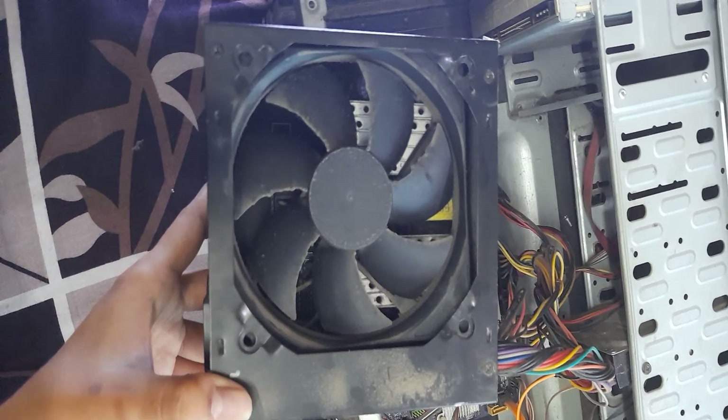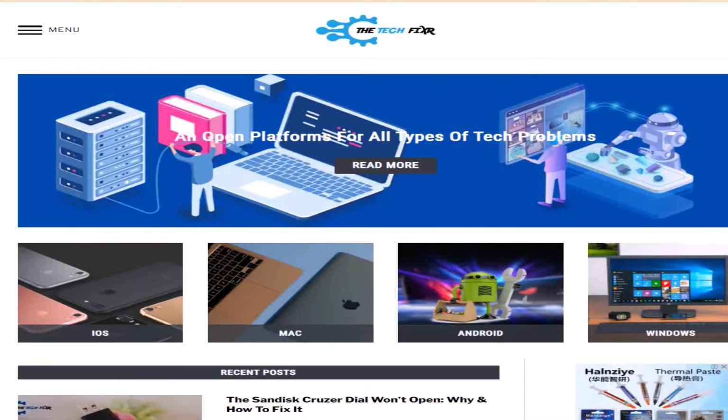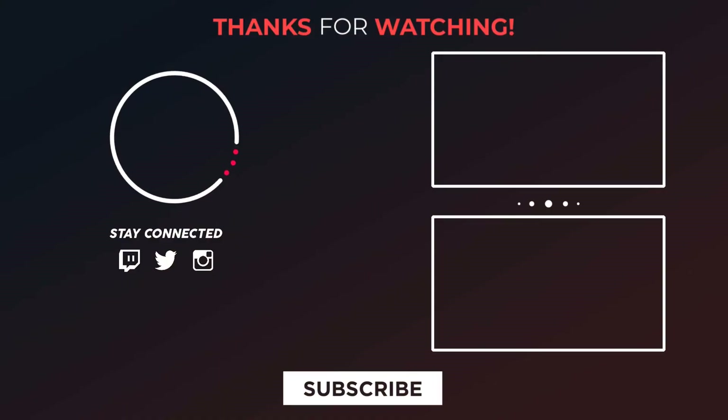If you still find it making too loud noise, you need to replace the PSU. Also, visit the Tech Fixer page to read hundreds of tech fixing guides. Don't forget to like, subscribe, and tap on the bell icon to get updates on new fixes and other tech content.